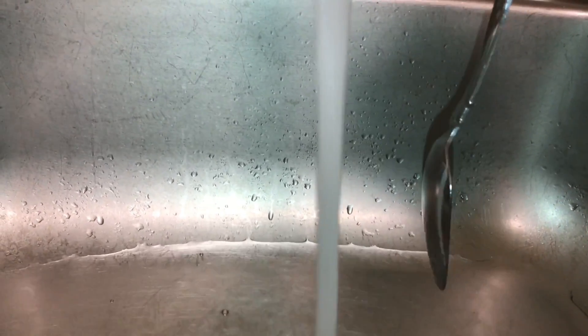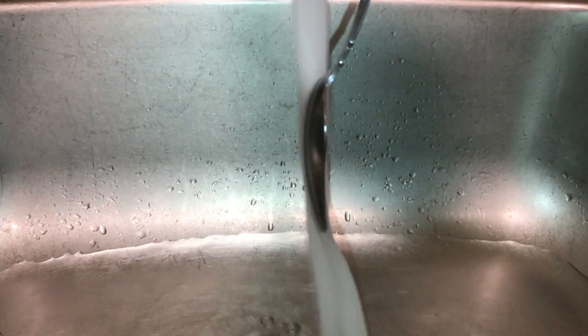We bring it in. The flat side of the spoon makes contact. Again, I'm just holding the spoon very loosely. As it makes contact with the flow, it actually gets sucked into it. And you can also see, if we move the spoon up, you can see the deflection of the flow as it leaves that trailing edge of the spoon.